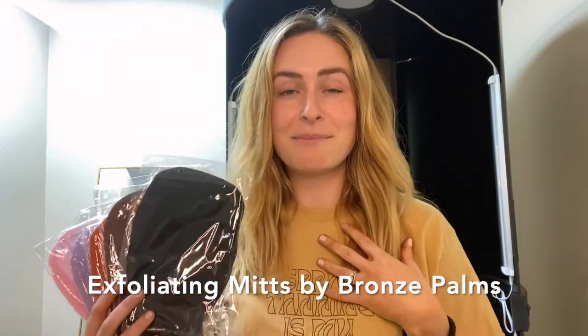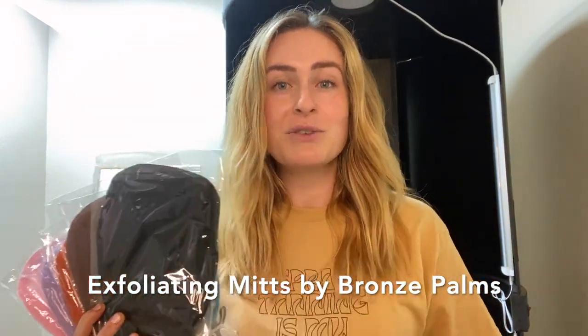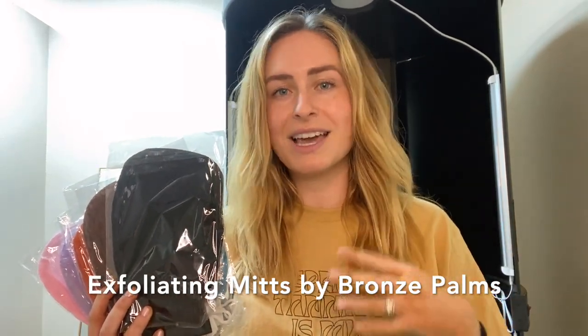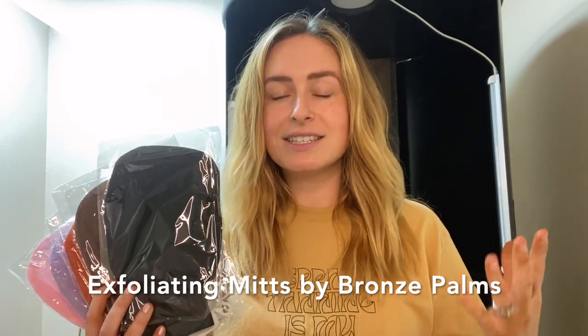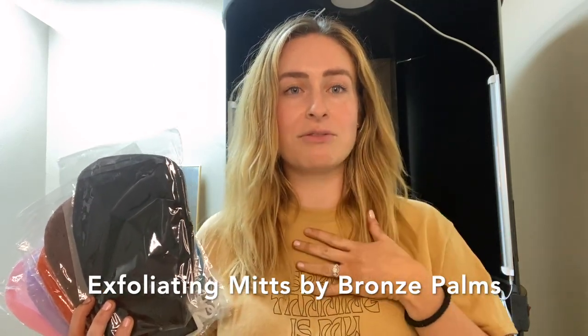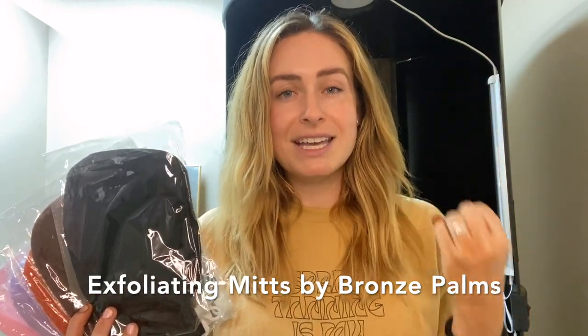They are also multi-purpose. I've had my personal exfoliating mitt for like three years now. They are washable — I throw them in the laundry with towels and jeans every other week. It also helps with product absorption because you're taking off that top layer of skin so that your products for your face and body really absorb into the skin.